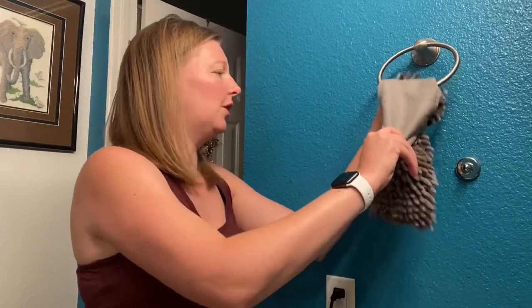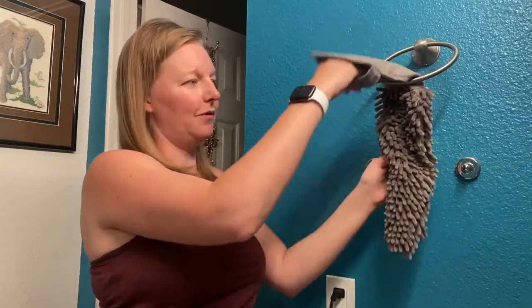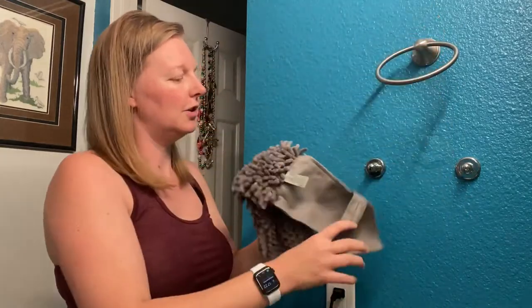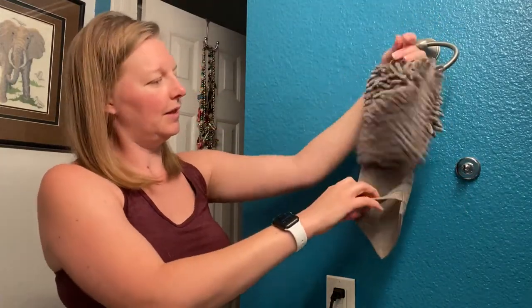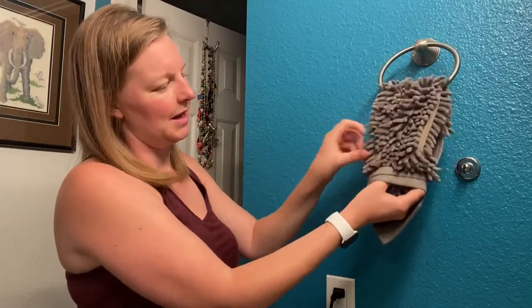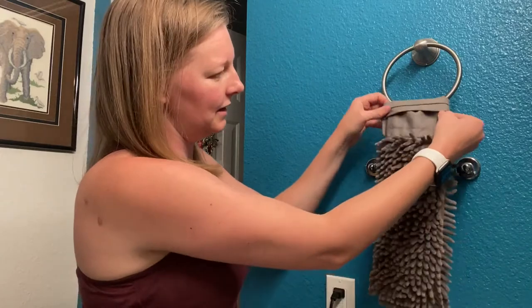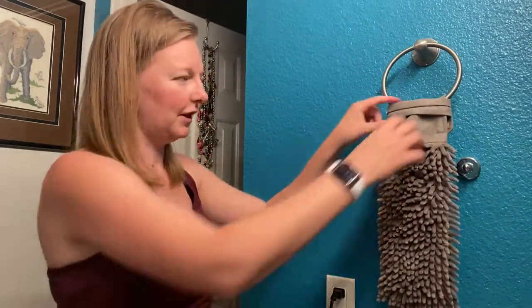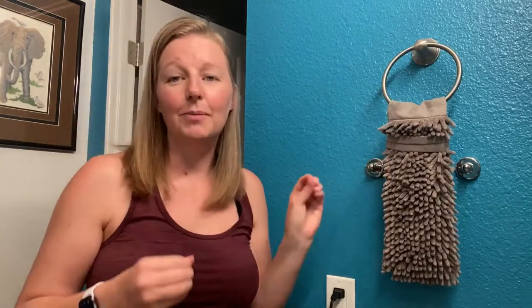If you have a shorter towel bar closer to the counter, you can always do it like this so that it doesn't hang down as far. You can also put it on in the opposite direction for a unique look — put this through, pull it down, and it goes across there like that, giving you a different kind of look. There are lots of ways to do it.